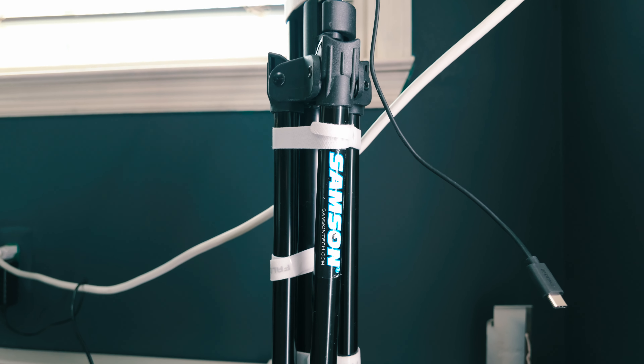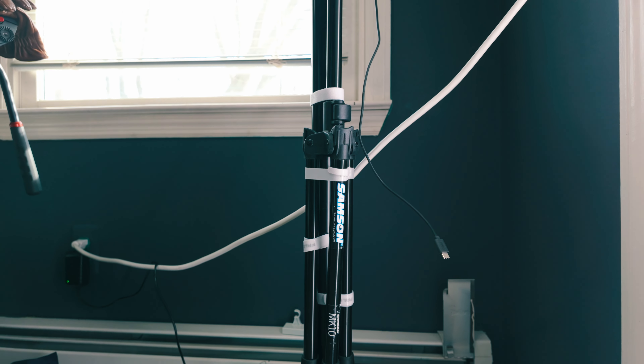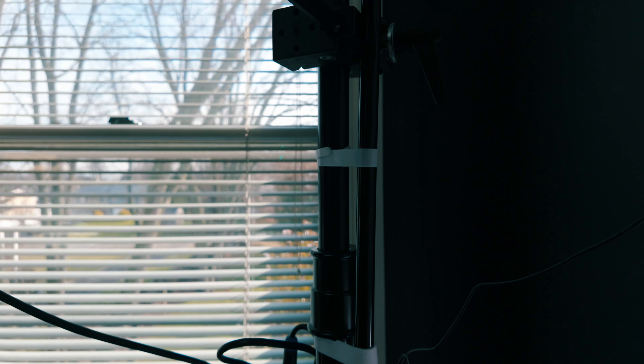I can talk and it captures pretty good audio. The mic is on a Samsung mic stand — the kind that goes on the floor — but I velcroed it here. You can see there are a lot of velcros that hold this microphone stand onto the C-stand, and it does a great job. I can always tighten it if I want a tighter fit so it doesn't move around.